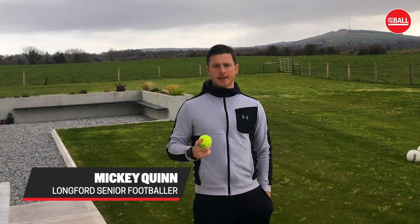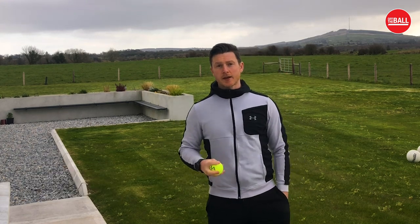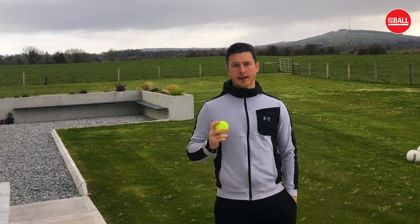Hi, I'm Mickey Quinn. I'm a PE teacher and Langford Senior Footballer, and today I'm going to show you a few ball handling drills and also some hand-eye coordination drills that can help with your game.